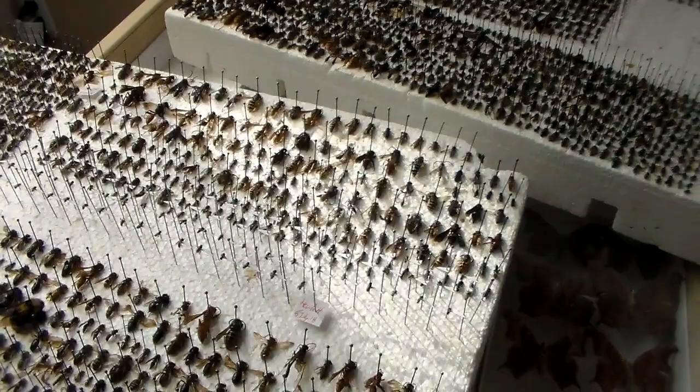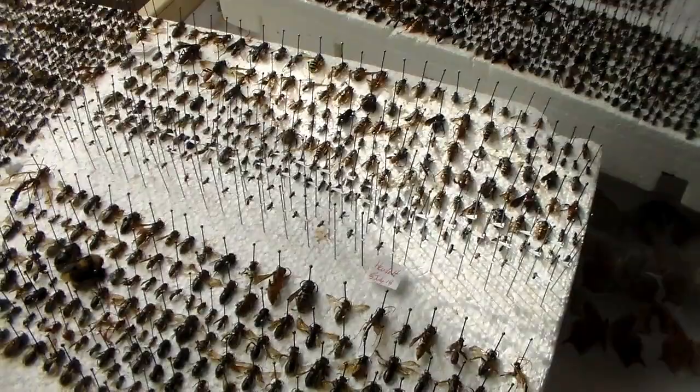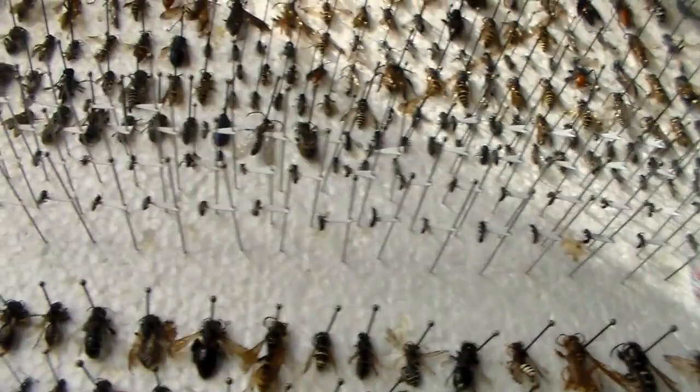I'm just going to look at a couple things here real quick and show you what I have. I've got a lot of small sweat bees there that I pinned.